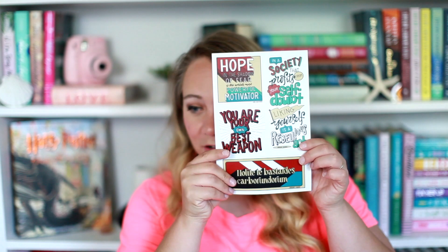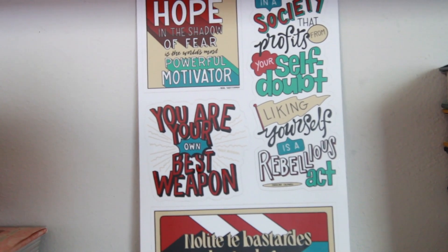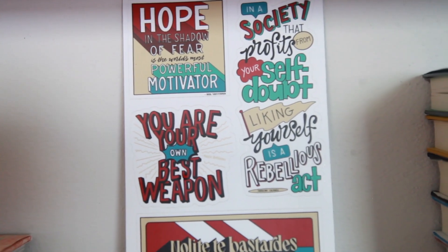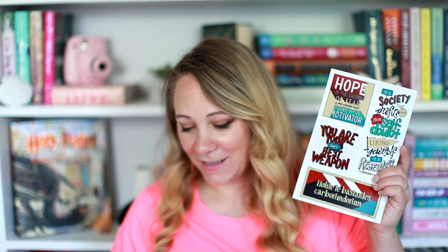Next up, are these stickers? These are awesome stickers! 'Hope in the shadow of fear is the world's most powerful motivator.' 'In a society that profits from your self-doubt, liking yourself is a rebellious act.' Oh my gosh, I love these quotes — the first one by Neal Shusterman, this one by Carolyn Cadwell. 'You are your own best weapon.' And this one I'm guessing is from Margaret Atwood. These are vinyl stickers from Nerdy Inc. — I love Nerdy Inc. They have rebellious quotes for fighting for what you believe in.